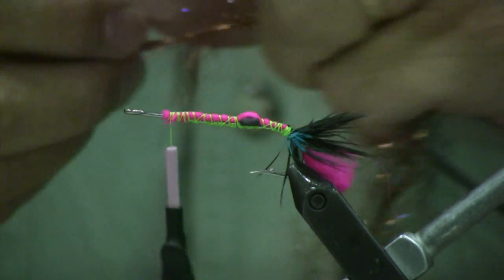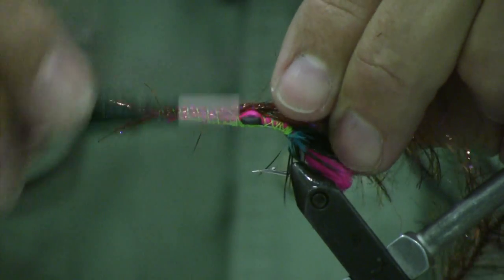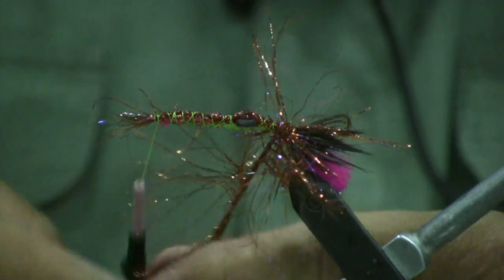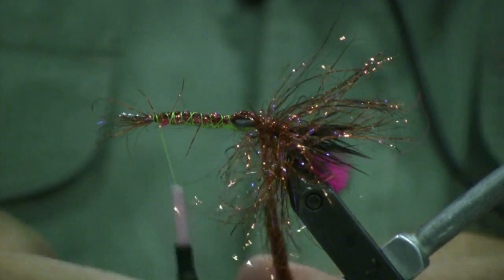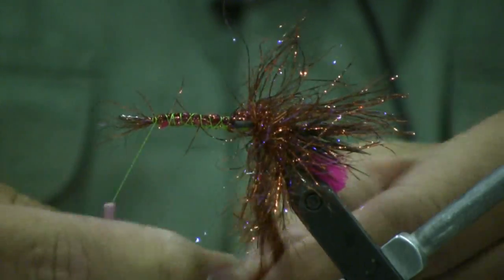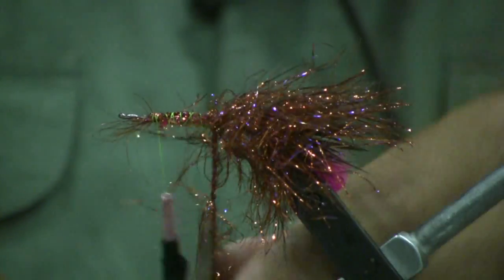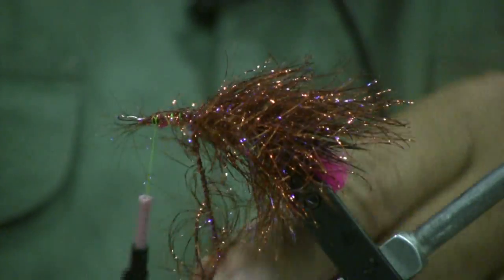We're going to tie in our UV crystal flash right up front. Do the same thing to it that we did to the clown hair — just run it back until it's right in front of where we tied in our feather. Run the thread back forward, then take and wrap it. If you've got a rotary vise, you can use it with a bobbin rest. I like to be able to pull those fibers back and get them out of the way. Just work it steadily forward, one wrap after the other. Once you get up to the eyes, take a criss-cross wrap with the eyes. The polar chenille really gives you the characteristics that make this fly come together and gives you the sink rate that you want.